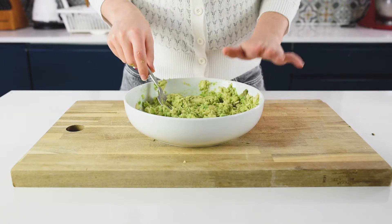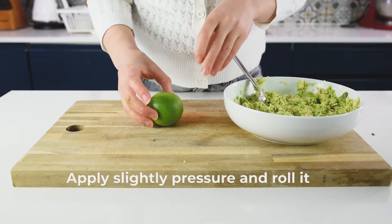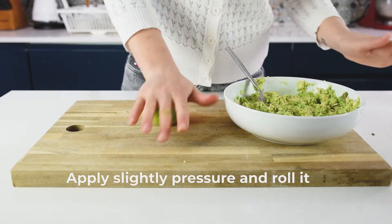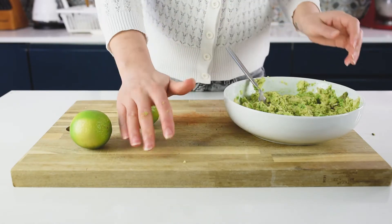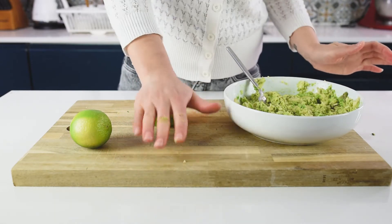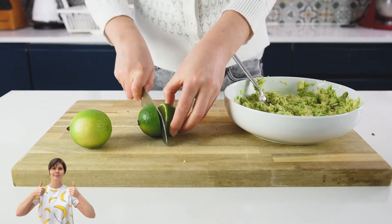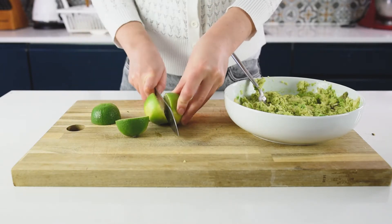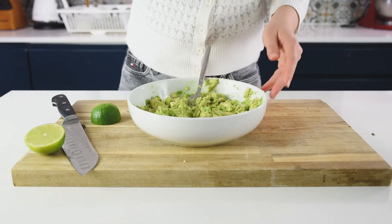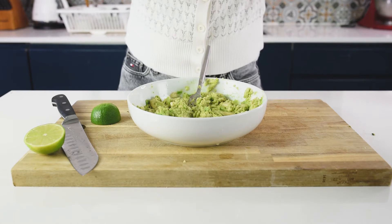While we prepare the next ingredients, I'm going to squeeze the lime on top. The next secret is how to get more juice from a lime — just apply a slight pressure with your palm and roll it on the board. This is going to release all the juices from inside. Cut it in half and squeeze it directly on our mashed avocado — we don't want it to get dark.